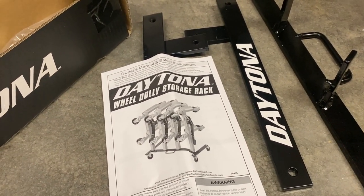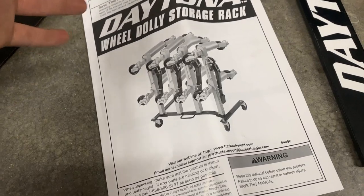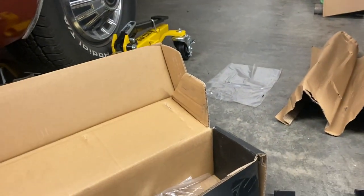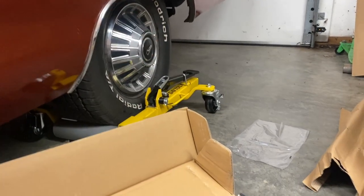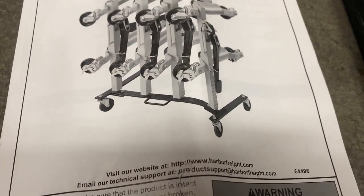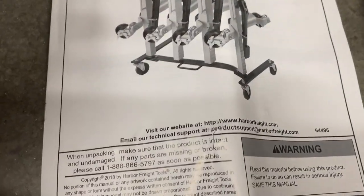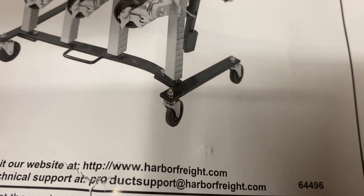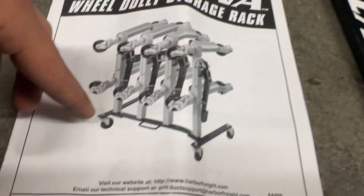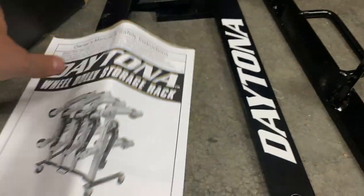We still need to assemble the storage rack here, which I don't think we'll use all that often since the dollies are mainly going to be on the vehicle. We did take the car out the past couple days and these worked absolutely no issue — way better than messing around with those normal dollies. So let's get into assembling the storage rack. It's pretty basic: this bar is this bar right here, and these two bits each attach right there with a bolt and a nut.